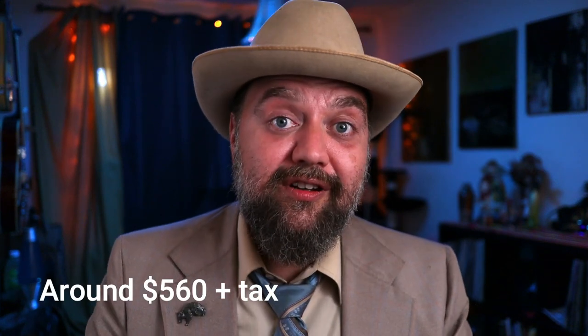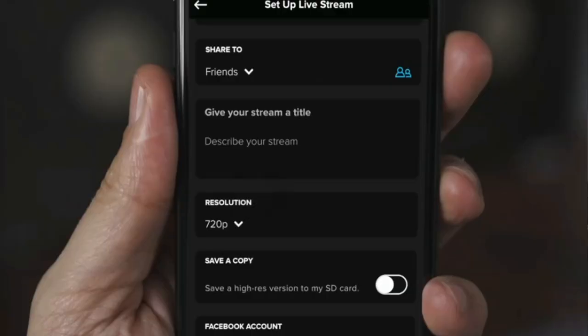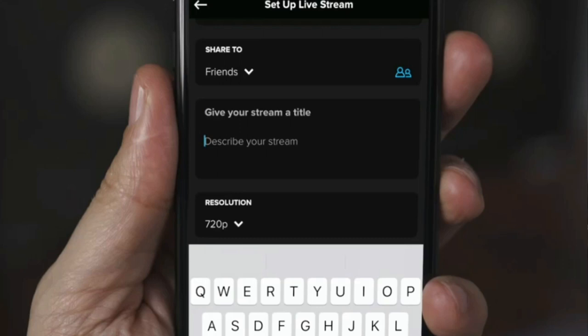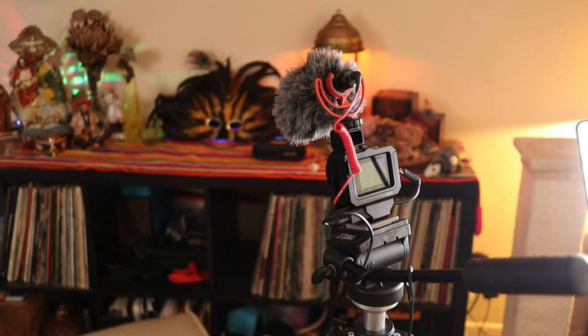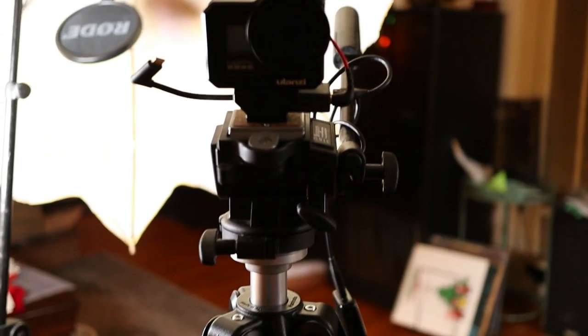So the GoPro is about four hundred dollars, the Ulanzi case is about forty or fifty dollars, the adapter is about sixty bucks, and the Rode Video Micro microphone is about sixty dollars — so it's a not insignificant investment to get the camera and mic setup going. With that in mind, the GoPro is a great live streaming camera. In the app you have the option to set up your live stream to Facebook or YouTube and it makes it super easy — honestly that's how I've been able to do it, because if it was too complicated I probably couldn't make it happen. Let me just show you what the rig looks like — you see the tripod, the mic, the camera, and the lighting setup. It's pretty simple but very effective.